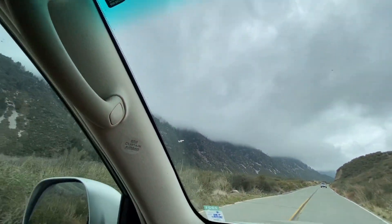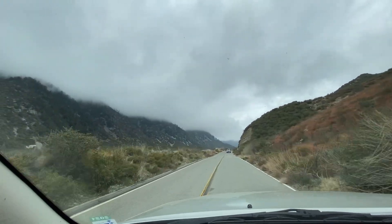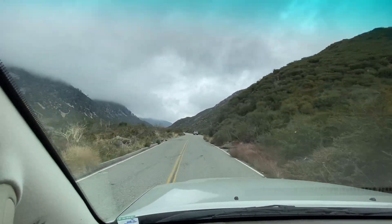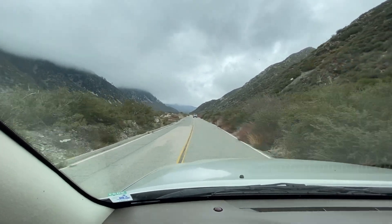Alright guys, we're out here at Lytle Creek. It's looking pretty beautiful outside on this nice road with some clouds just enveloping all the mountains. We're out with John today, gonna do a little bit of camping. We'll see how that goes with his new modifications.